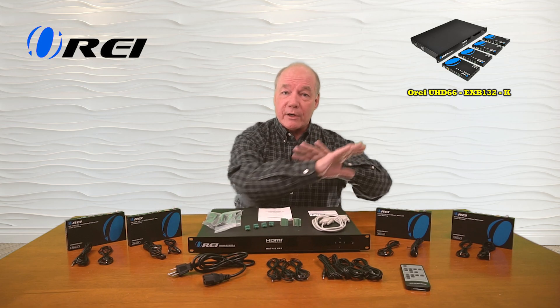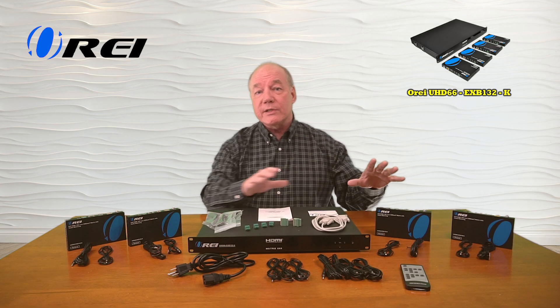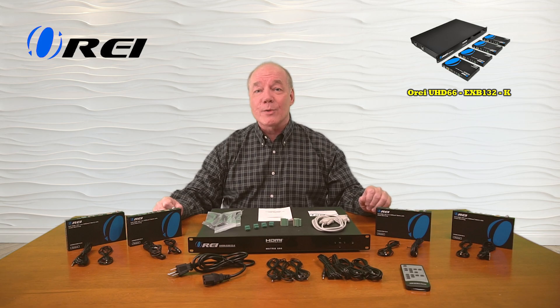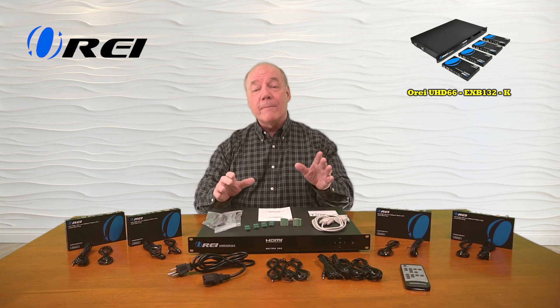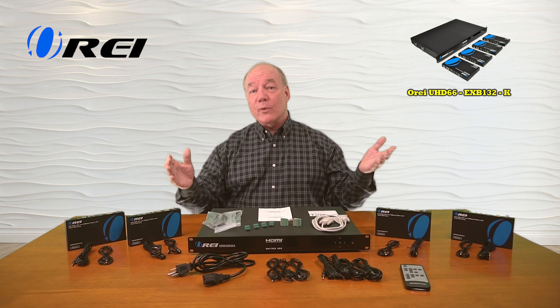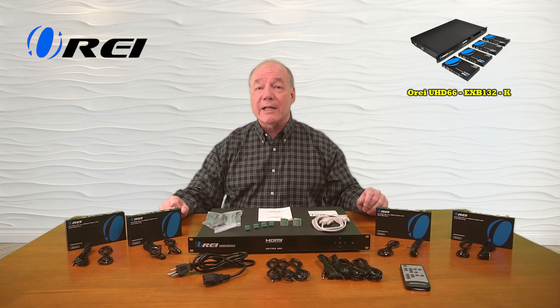This product was engineered to make it incredibly easy for you to share six different HDMI media sources with four remote locations up to 130 feet away in full 4K ultra high definition resolution, or up to 230 feet away in full 1080p resolution over a single Cat5e, Cat6, or Cat7 LAN cable.